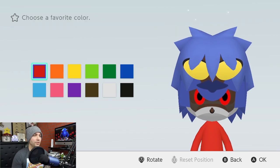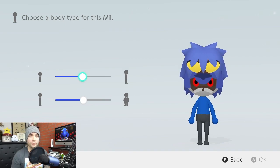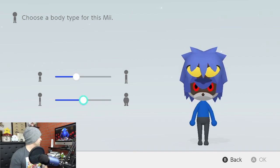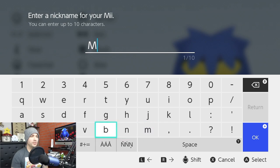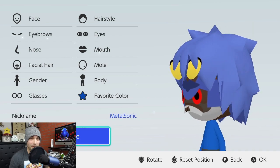Now all we have to do is change the color of his clothes to blue, and you can adjust the body however you want. I want to say he's a little short and maybe a little thinner. Change the nickname to Metal Sonic. Boom. Now let's give him a spin and see how he looks.